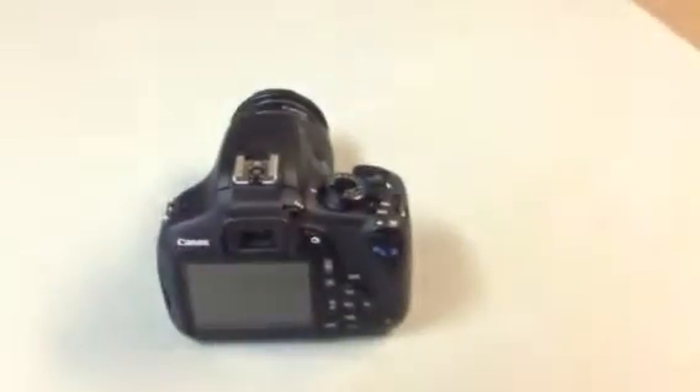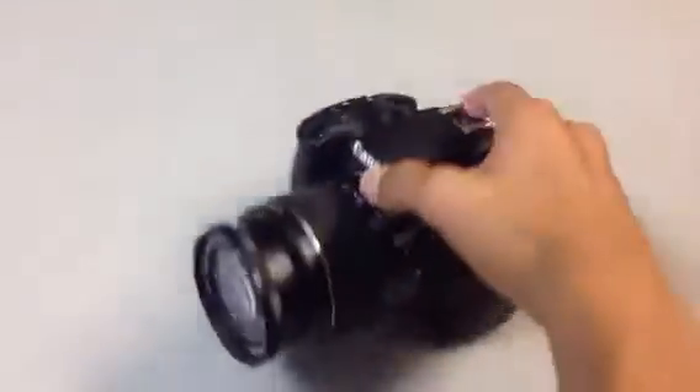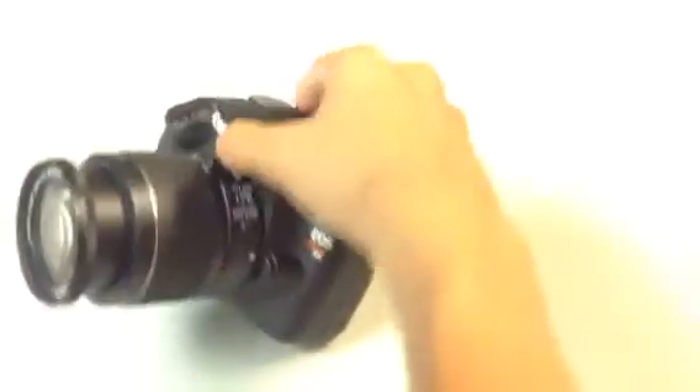Well, you know what, I'm just going to tell you right now that I film with this right here. Come on, focus! Good! I use the Canon EOS Rebel T5.